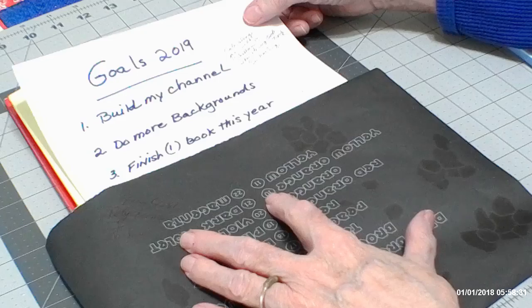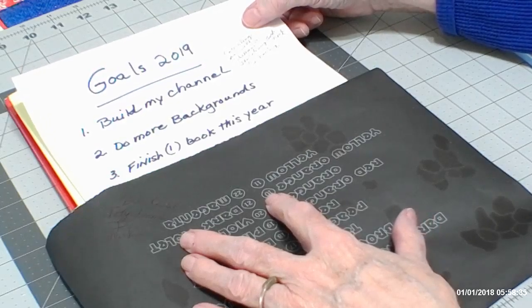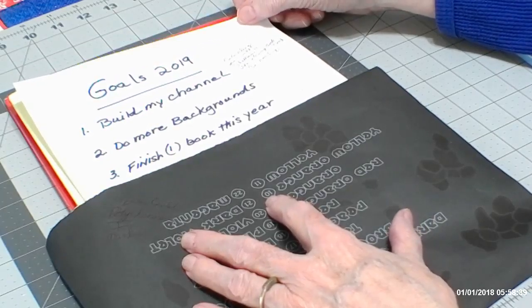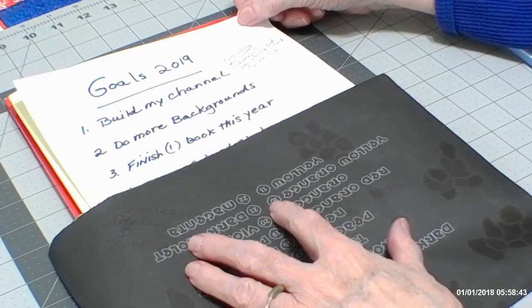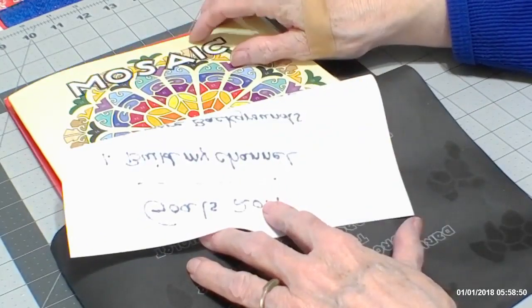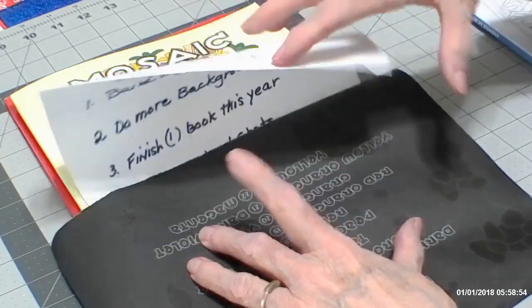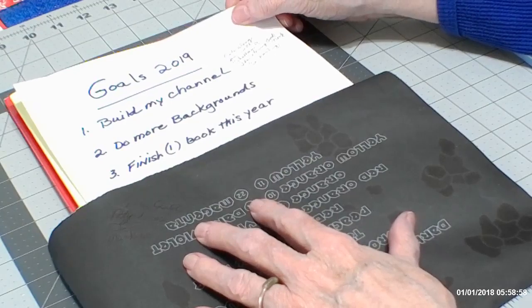Number three is to finish one book this year. That's going to be a big task because with the YouTube channel you're very busy. But maybe after I learn some technology, I won't be so busy and I'll be able to accomplish that. I would like to complete this Mosaic Mandala, and I'd like to do the Christmas book all year long until I get it finished. But we'll see how the year goes.